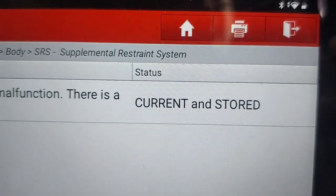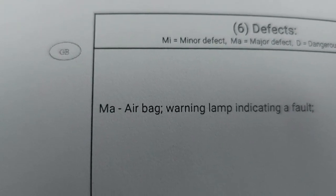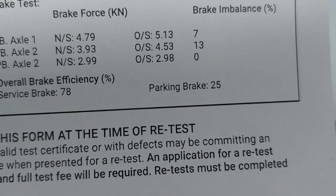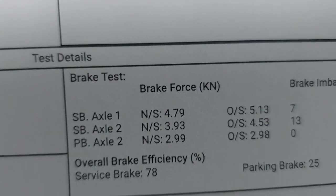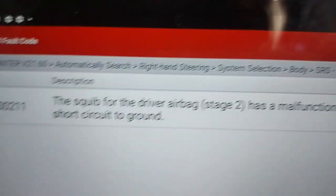The other thing to confirm this is the MOT certificate. What happened is a big warning lamp indicator fault. Everything else is fine with this car — as you can see, it passed everything — but it did not pass on the airbag side. So I'll have to rebook this for David and then try and help him fix it and put it through.